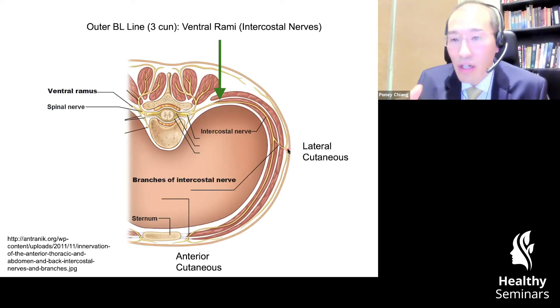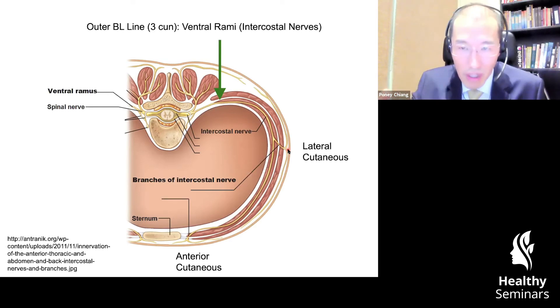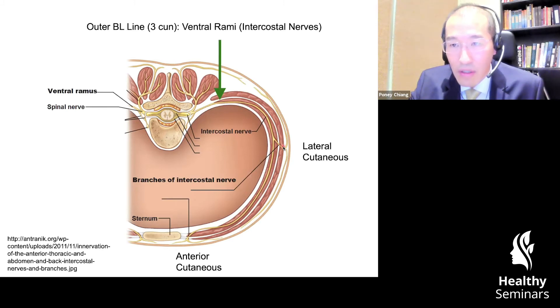Each of these nerves makes their own cutaneous branches. This intercostal nerve will innervate the rib muscles — the intercostal muscle itself — and in the lower abdomen or at the waist level, it will actually innervate the muscles like the oblique and the rectus abdominis muscles.